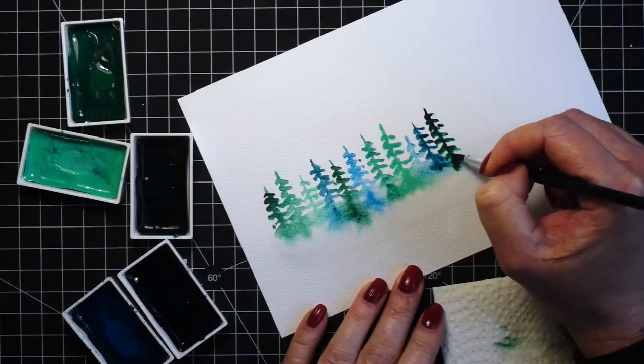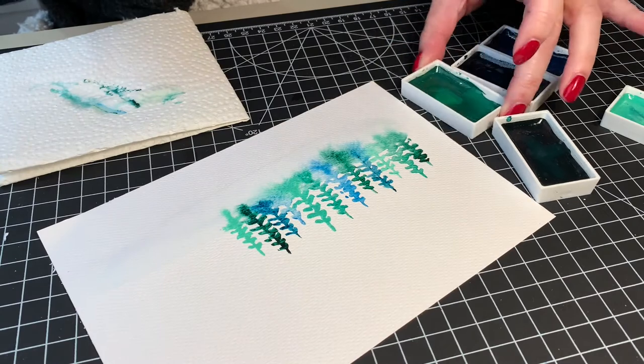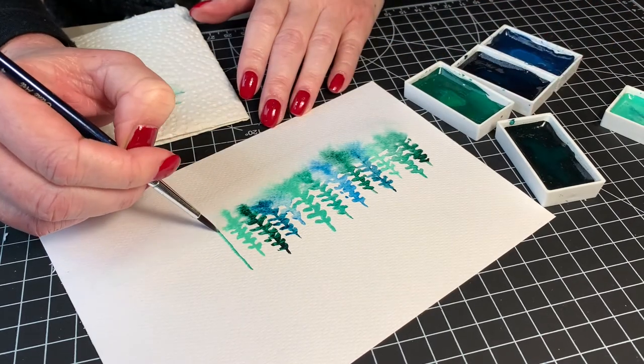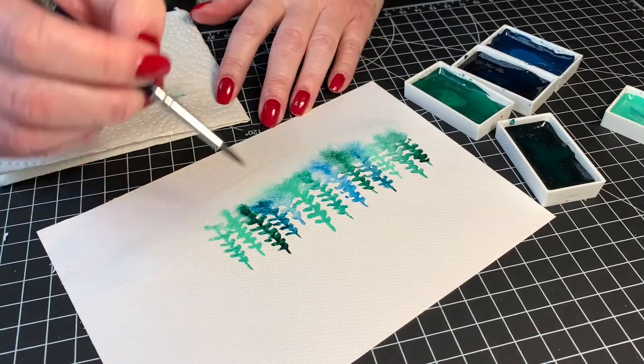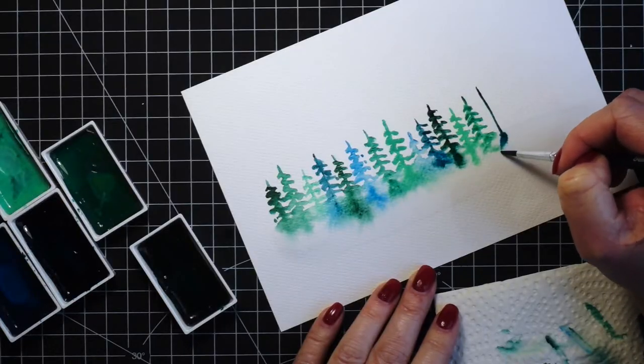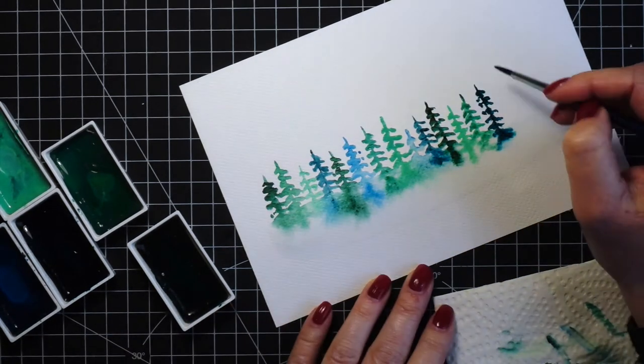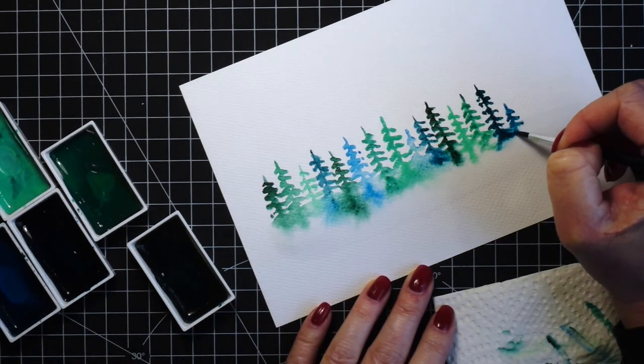Expensive supplies are really not what beginners need — practice is what we need, with whatever supplies we can afford. I like the results on my 3 euro cardstock, and if you like it too, there is proof that you do not have to have expensive supplies.